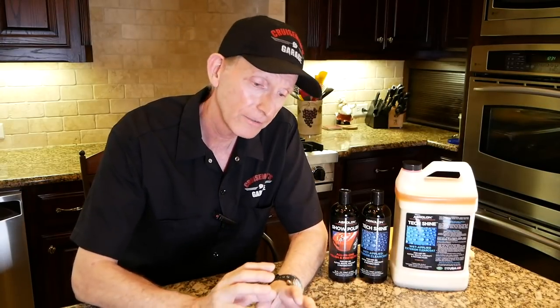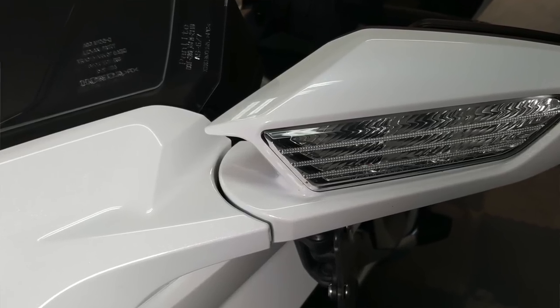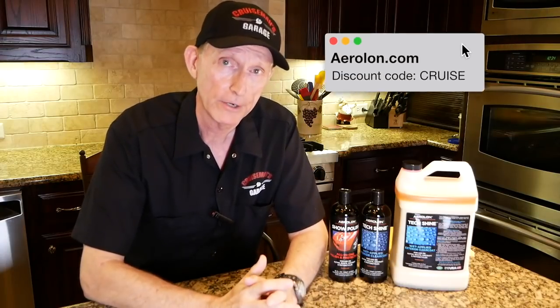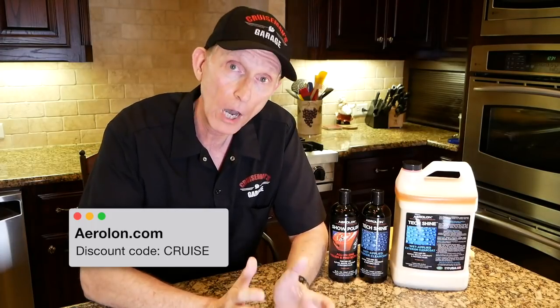Today on Cruise Man's Garage, I'm going to talk to you about something a little different — the paint on your Goldwing. I'm specifically talking about my 2018 Goldwing, but this really could apply to any Goldwing or any motorcycle for that matter. On the 2018, there's a lot of little nooks and crannies and intricate places you have to get into to get the bike clean. There's all these little problem areas, and it's really a challenge when it comes time to wax the motorcycle or polish it.